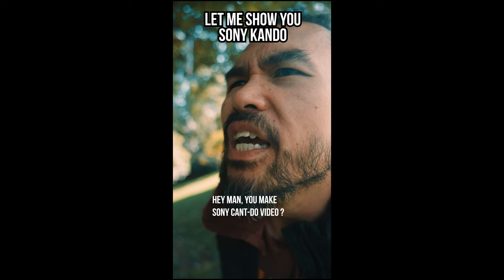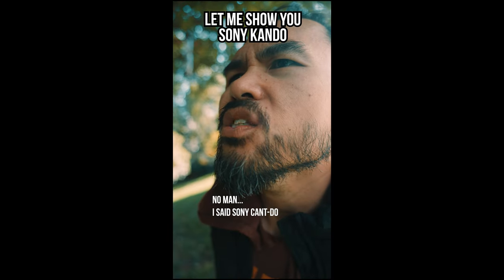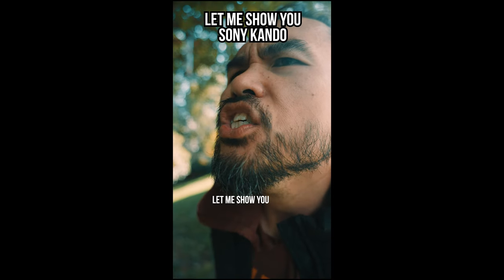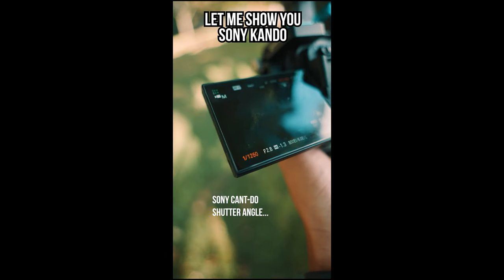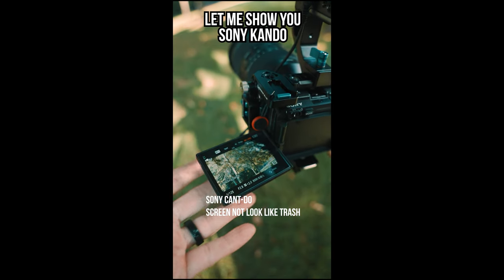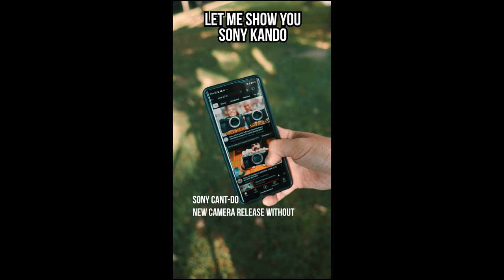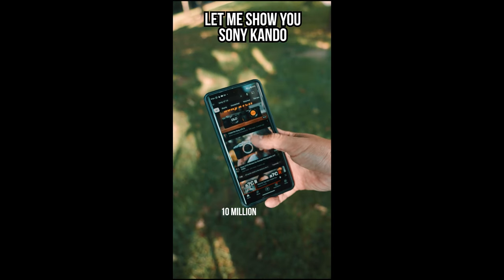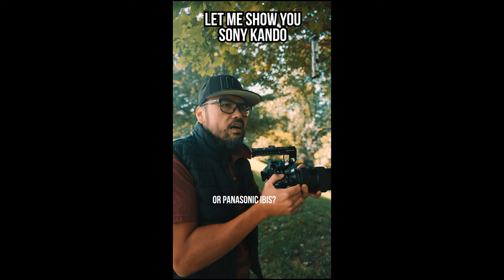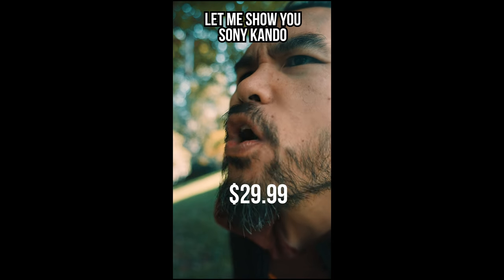Hey man, you make 'Sony Can't Do' video? Nah bro, I wasn't invited to 'Sony Can Do.' I said 'Sony Can't Do,' not 'Candle.' Sony can't do shutter angle. Sony can't do open gate. Sony can't do screen not look like trash. Sony can't do firmware update for Sony a7S III. Sony can't do new camera release without 10 million YouTuber trash videos. Let me guess — Sony can't do Canon color science or Panasonic IBIS? By my 'How to Circle Jerk Other Content Creator' masterclass — only $29.99. Sony can't do that. See you in the next video. Bye.